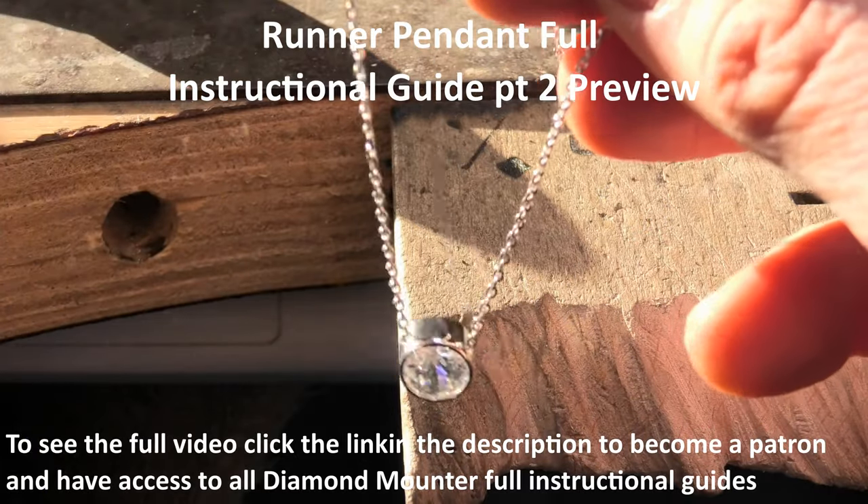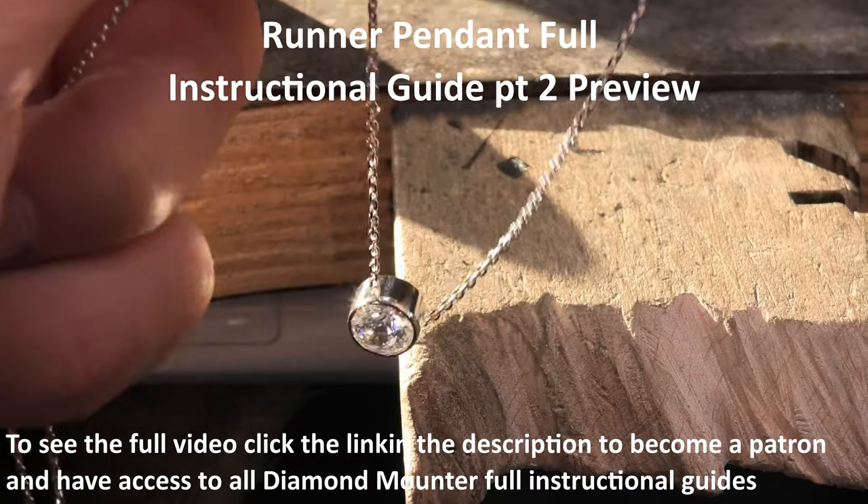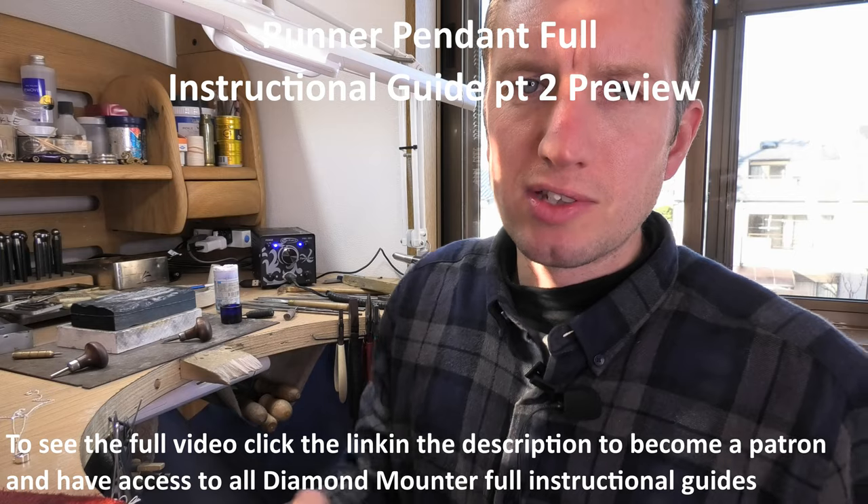Probably one of the most important things for a runner pendant: does it run on the chain? Yes it does — just under its own weight, it's not catching at all, moves quite nicely. So there you go, guys — that's how you make the runner pendant.